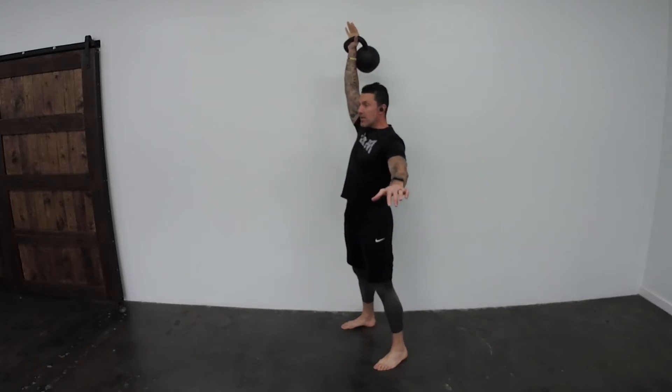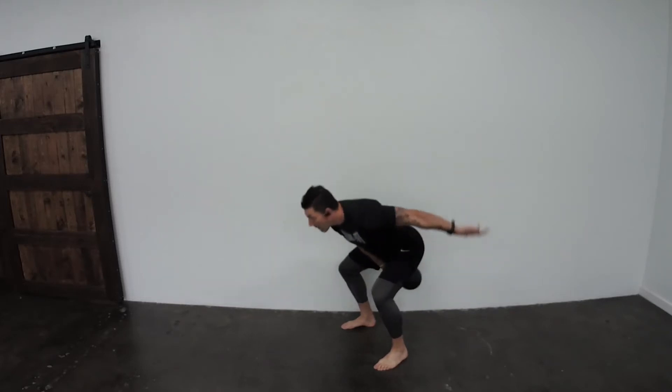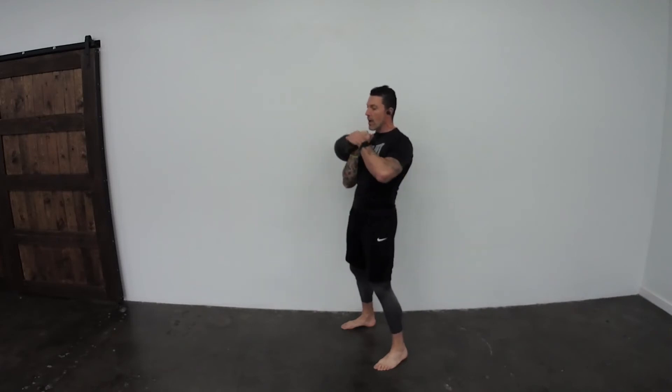What I can do as an option is lower that kettlebell down to my shoulder, like sort of a negative press, and then come up and do another snatch and lower down to my shoulder. I can do that on every rep.